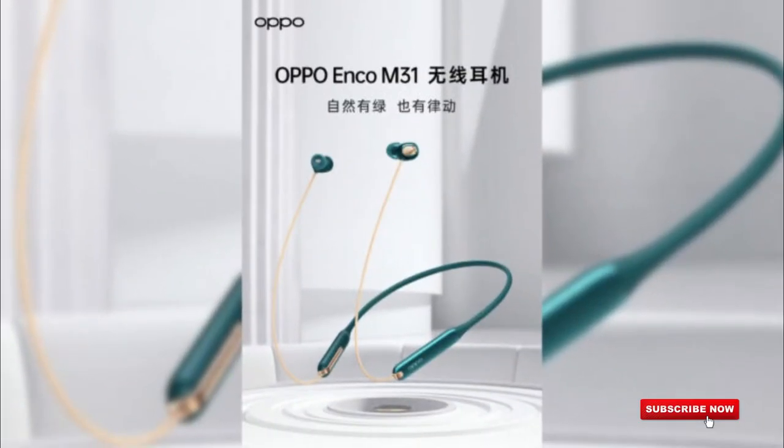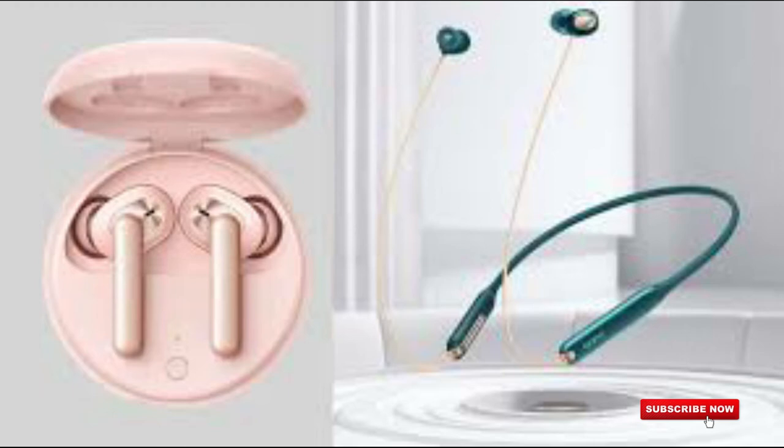We will see it in the same track and in the same color as we are using it. Now in this video we will see two products: the OPPO Echo M31 and the W31. So we can see the earbuds and the W31.